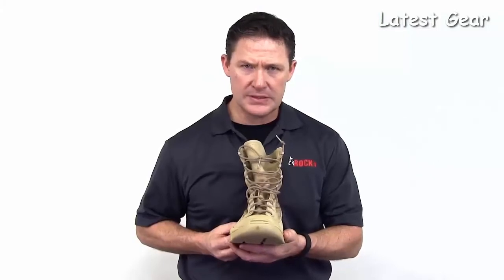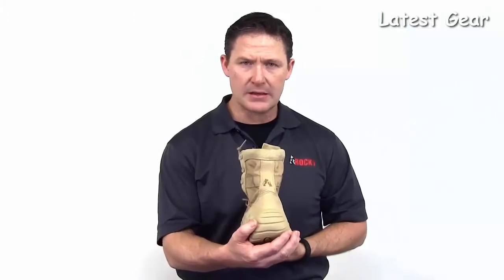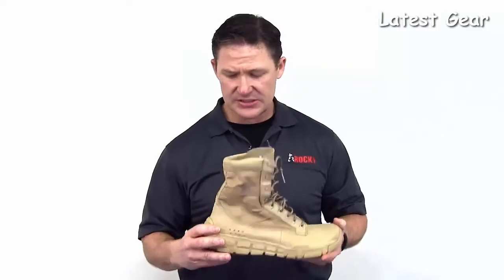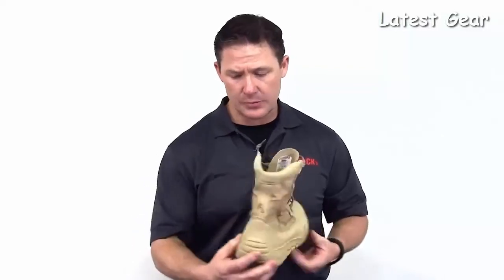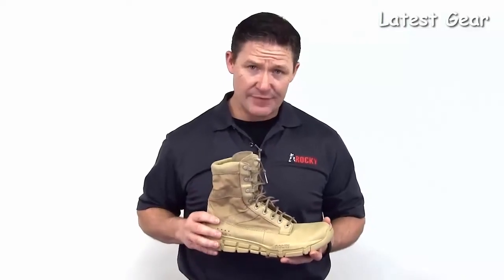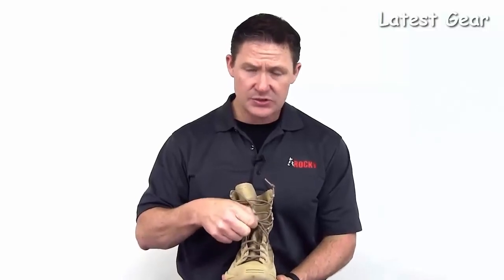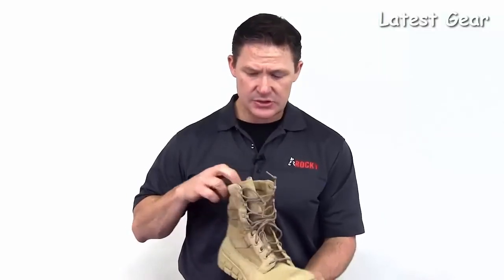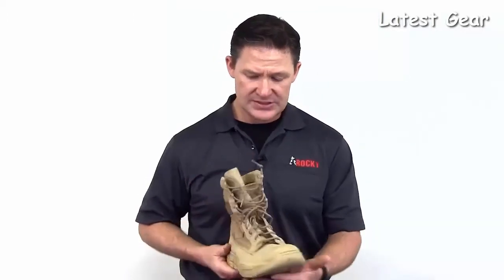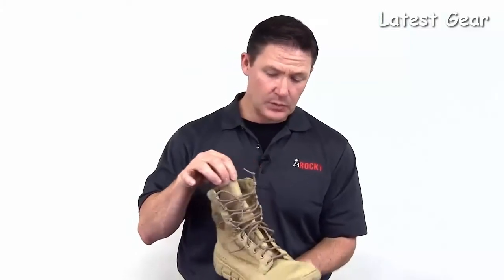It has a sewn-on front toe piece so that you won't experience sole separation. It has a large kick portion in the back of the outsole — when you kick your boots off, you're not going to peel off the sole. It has a great ventilation system with ports on the outer and inner portions. It dries extremely quickly. It has a 550-cord lacing system, which will last for extended periods, and it's a two-pole system. It also has a padded collar for comfort within the back of the shin area and the front portion, as well as a ventilated tongue for enhanced drying during wet operations.